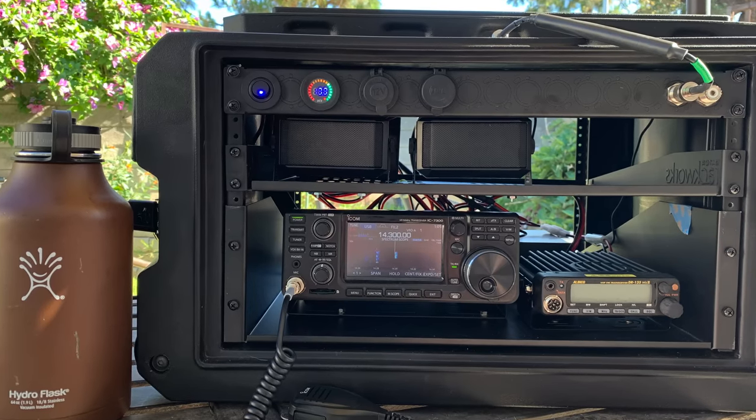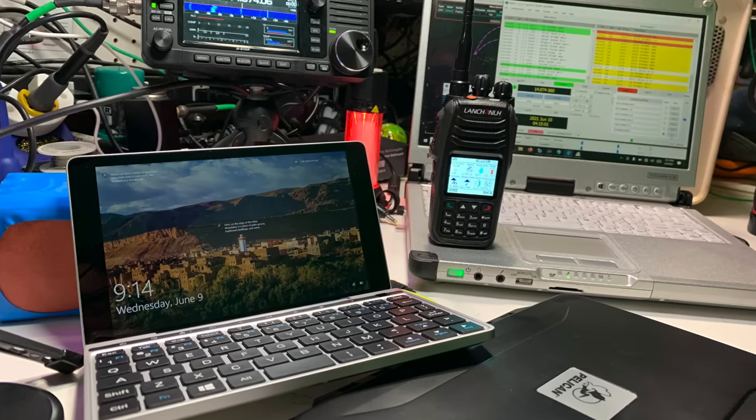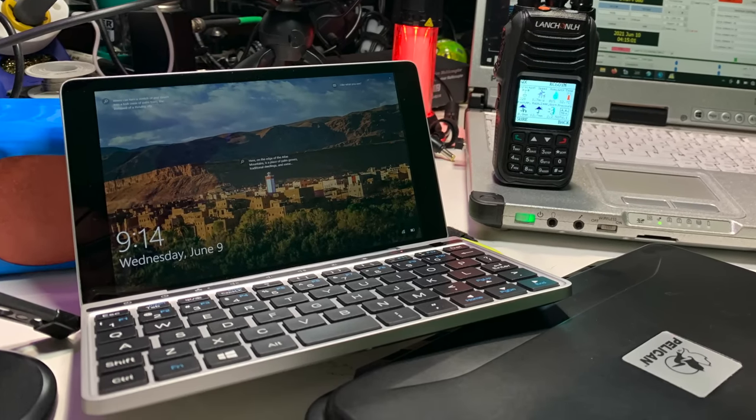The Icom 7300 is universally a good HF radio, and if you're interested in HF, it's really easy for me to recommend that. If someone's looking for super ultra portable, maybe that's not the best radio. Where I'm going with this is the GPD Pocket 2 is for me very cool, but it fills very specific niches within operating amateur radio.